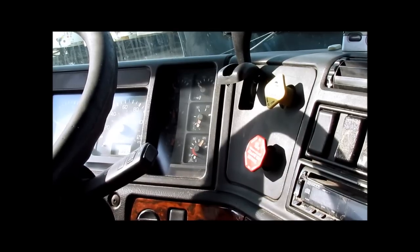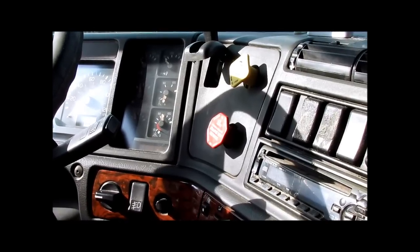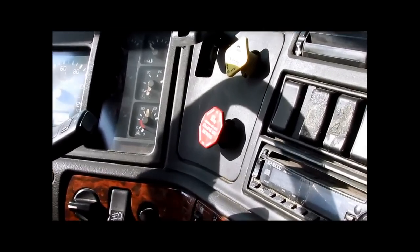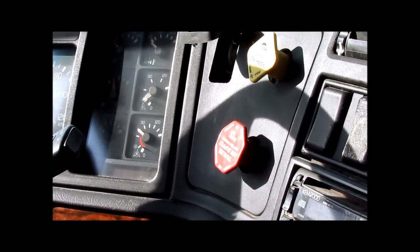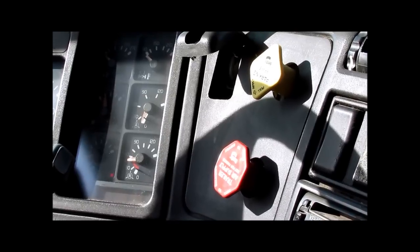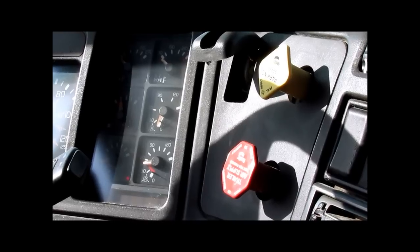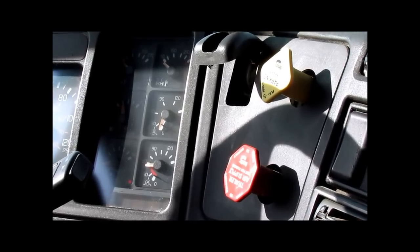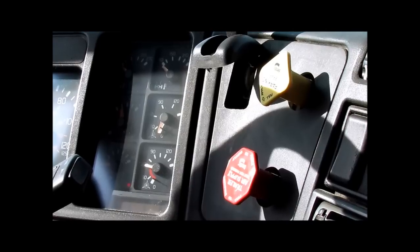We will now fan the brakes down to 90, no less than 80, and put the compressor back into the loading stage. The air gauge is going up — that tells me the compressor is back in the loading stage. Fan the air down. Check the warning lights come on — must come on at less than 60 PSI. Warning lights come on at 70. Tractor and trailer protection valves close at 50, must close no less than 20. Acceptable. Advise the examiner that the lower air pressure indicator lights and the park lights are all operating correctly.